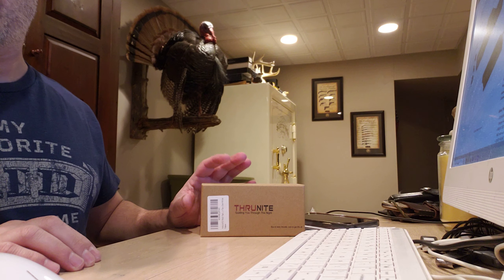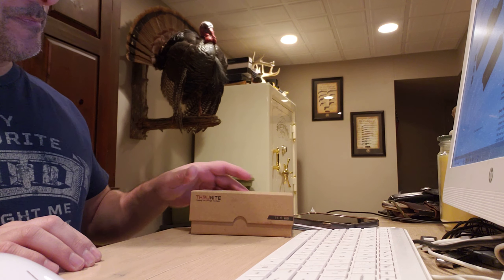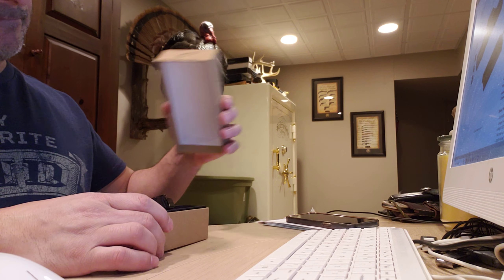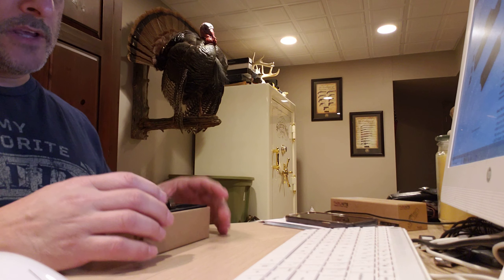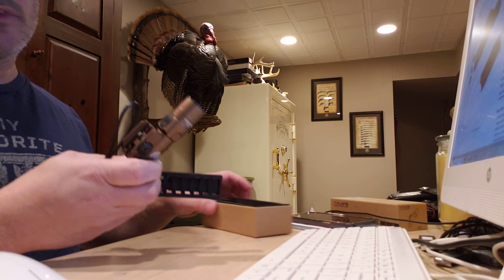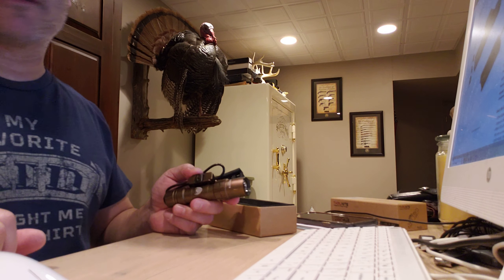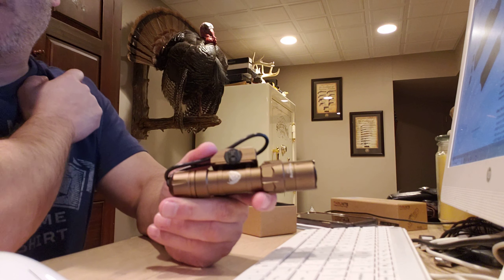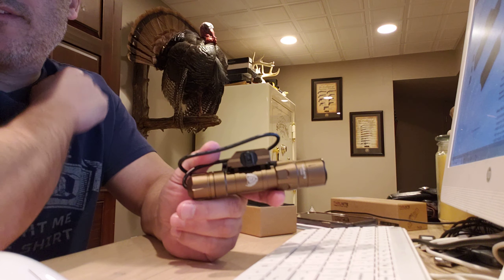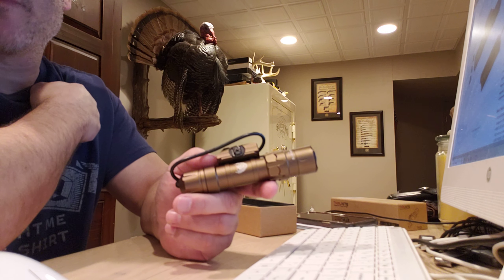This is not a paid promotion. I purchased these two lights myself a while back. To me, these are pretty much one of the best on the market for the price. They are a little cheaper than most other lights. This is the TW20, as you can see in the header of the video — that's probably why you clicked on it. It's a TW20 review.